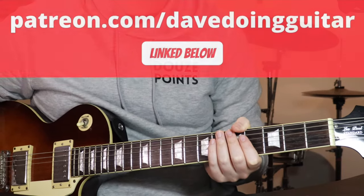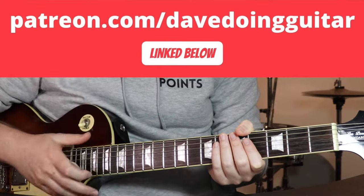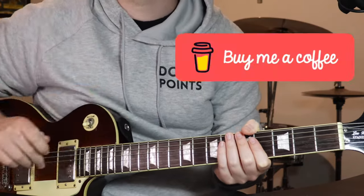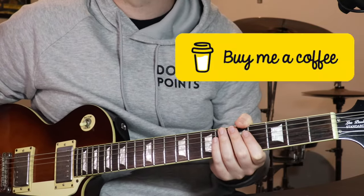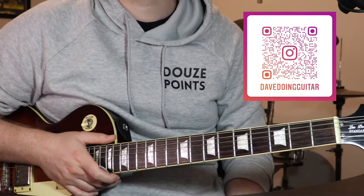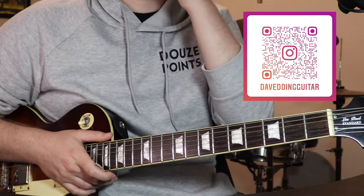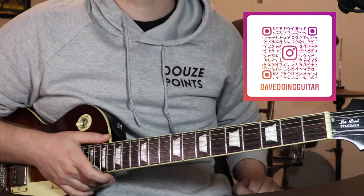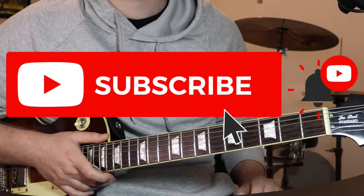Just before we jump into it, I'll let you know you can support me on Patreon, that's linked below. If you don't want to sign up to anything but just want to send me a few bucks, you can do something called Buy Me A Coffee, linked below — just a little donation thing, don't have to, just there if you feel so inclined. You can follow me on Facebook, Instagram, Twitter, and you can check out a Spotify playlist I've put together that's got all the songs I've made tutorials for, so you can listen through and see if you want to learn anything. If you could like and subscribe, that would be a huge help, really appreciate it.